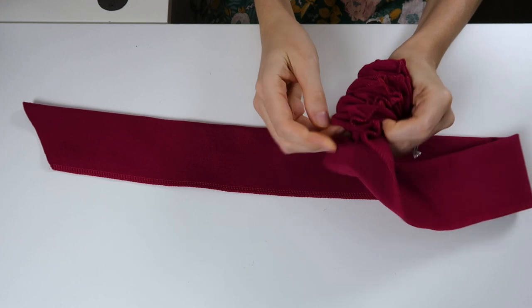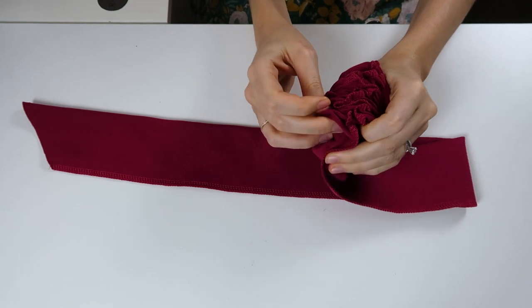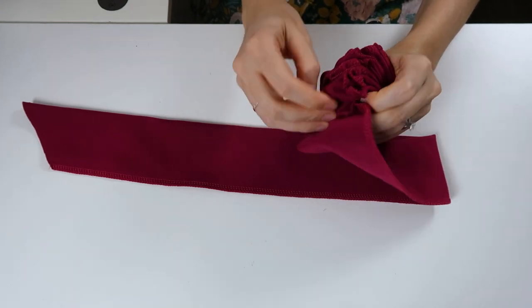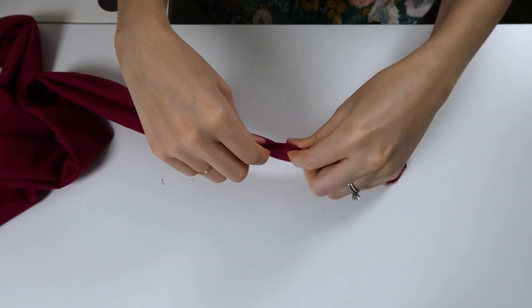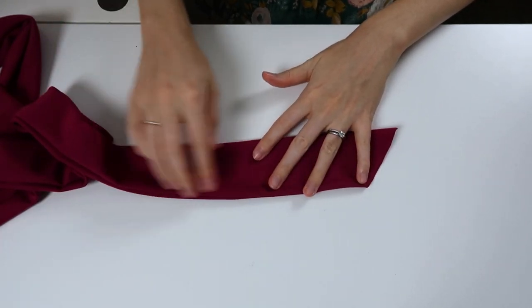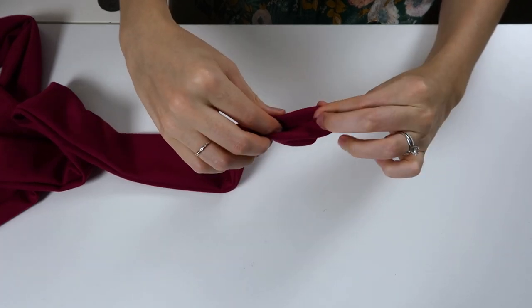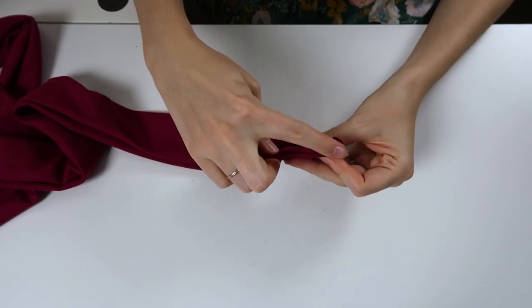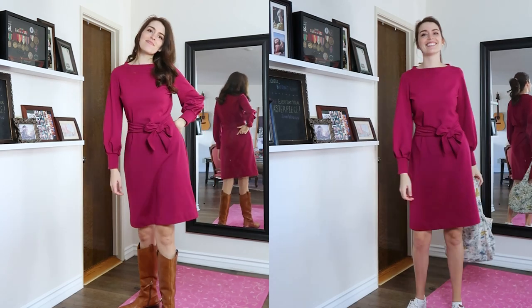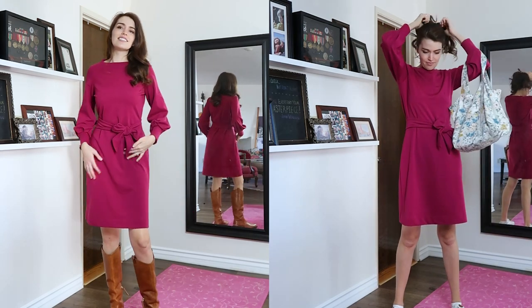I decided to add a little tie or sash. I made a long rectangle, cut the ends on the diagonal, and stitched all the way down leaving just one opening. Turned it right side out, pressed it, turned in that one open side, folded in the ends, stitched that closed, and top stitched all the way around the perimeter. And this is the dress — dressed up and styled for night and for day.